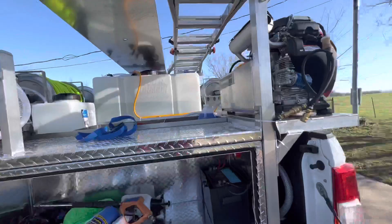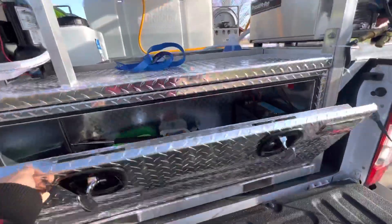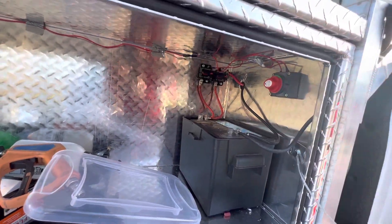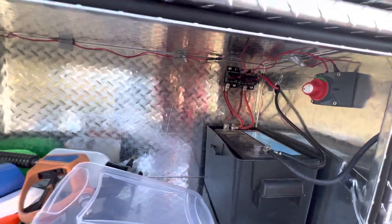Over here we have our handy toolbox that just stows away with our tailgate up. Inside we have all of our electronics — it's for a 12-volt pump. And then we have these cool little breakers over here, so if anything happens it's like tripping a breaker and you just reset it versus having a fuse blow out.